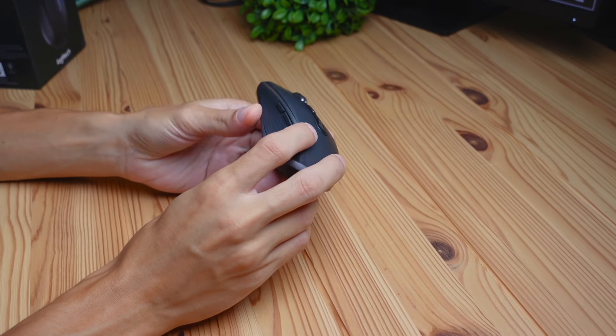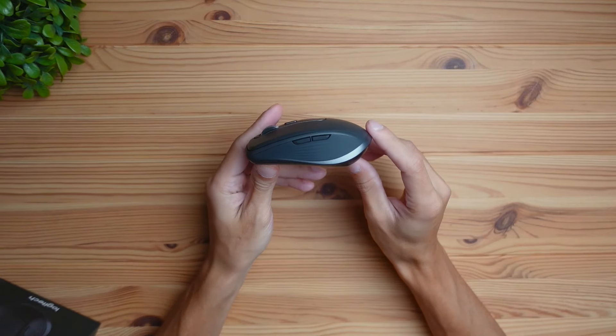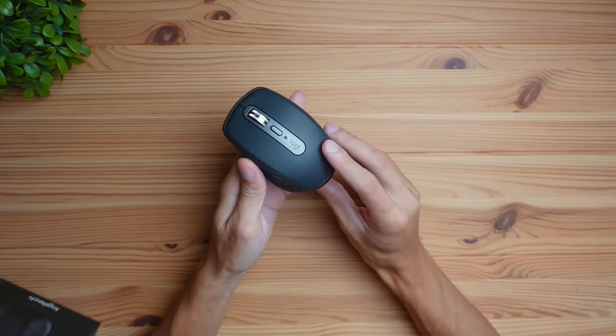This mouse is going to be perfect for people with mid to small sized hands or children, or if you're someone who travels a lot and uses the same mouse between different computers — it easily fits in your backpack. To see an in-depth review of the software with this mouse, be sure to click the video right up here. Thanks for watching.